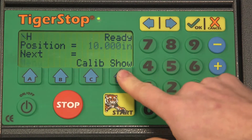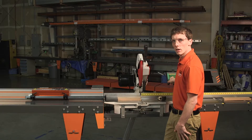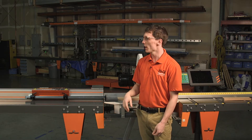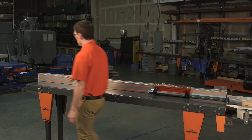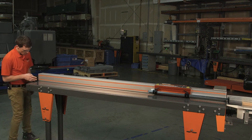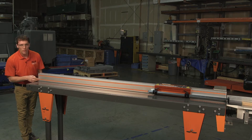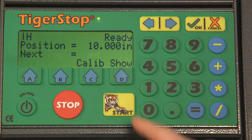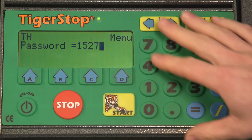To calibrate it, we'll need to go into the menu and it's going to ask us for the password. It's likely going to be your serial number. The serial number can be found on the idle end of the Tigerstop — on the opposite end of the motor box, right on the front face of the extrusion. We can see here the serial number is 1527331. We'll go ahead and enter that in: 1527331.